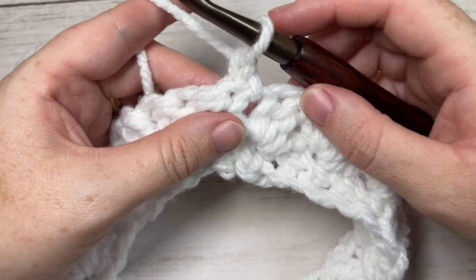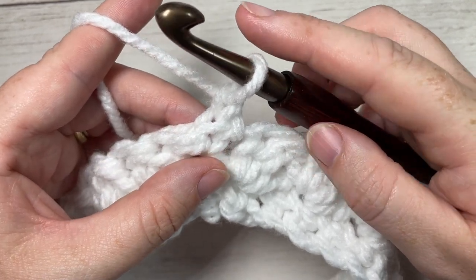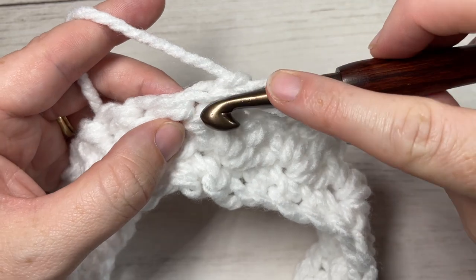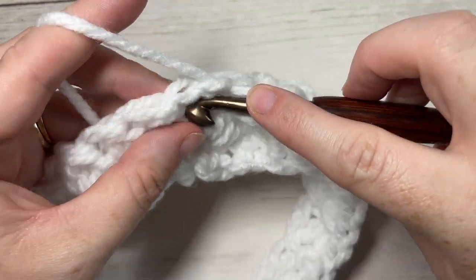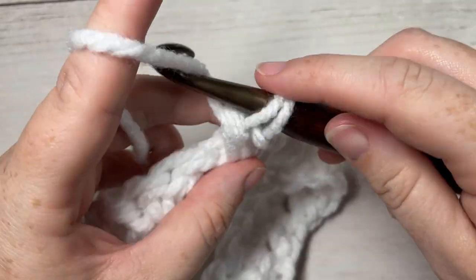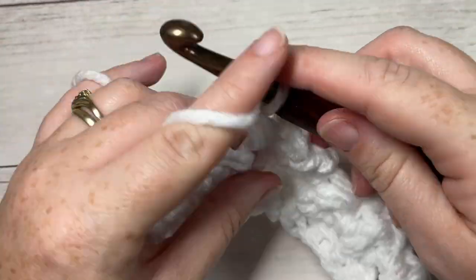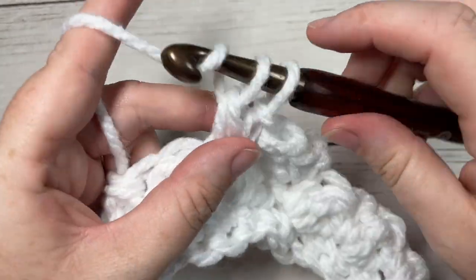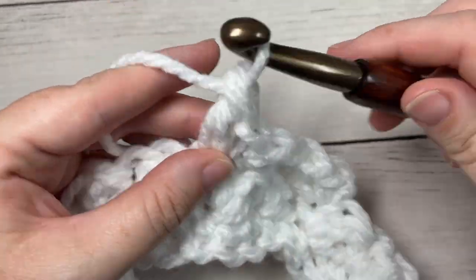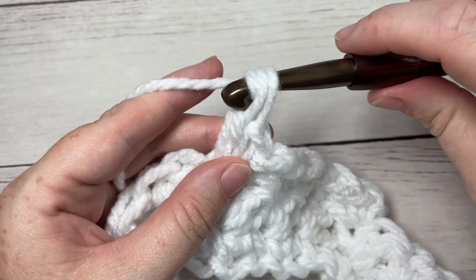For each of the next six rounds — rounds three, four, five, six, seven, and eight — you're going to repeat round two. So single crochet into the same stitch as joining, followed by a double crochet, skip the next stitch which is a double crochet, and into the next single crochet work a single crochet and a double crochet. Repeat all the way around, join with a slip stitch in your first stitch, chain one, turn, and repeat. Work six more rounds of round two to bring you to the end of round eight.